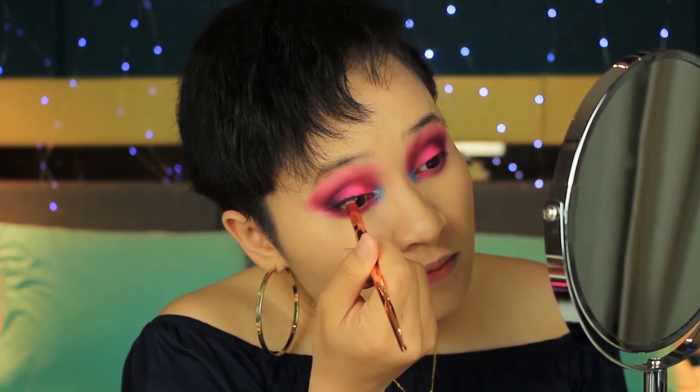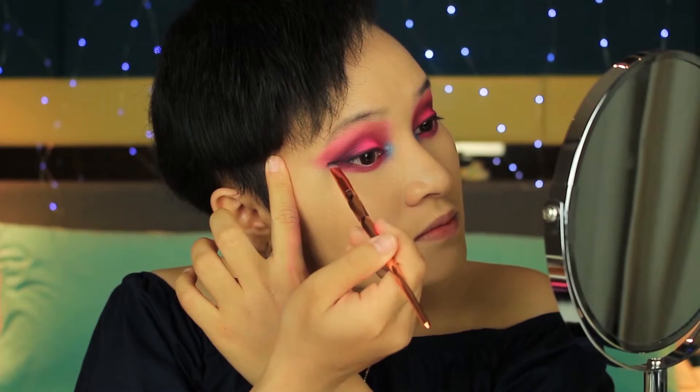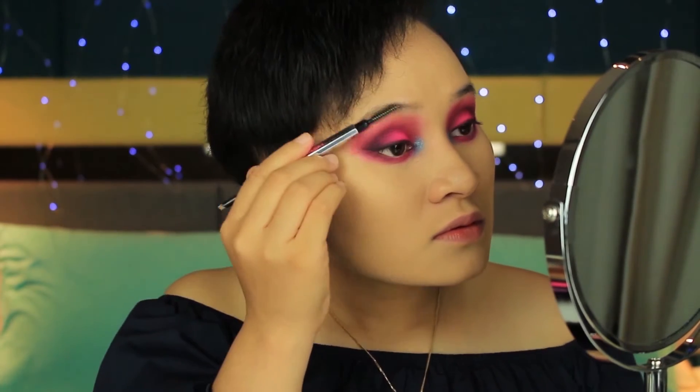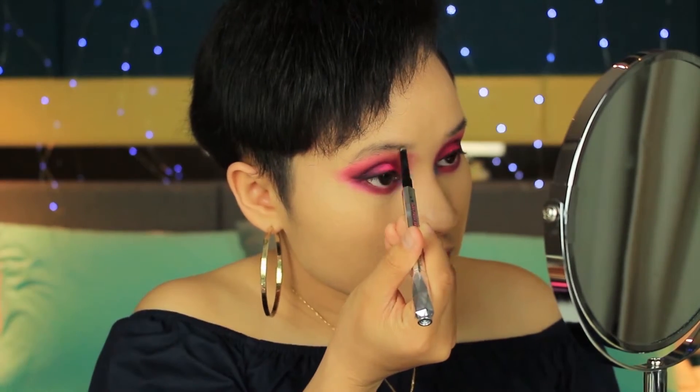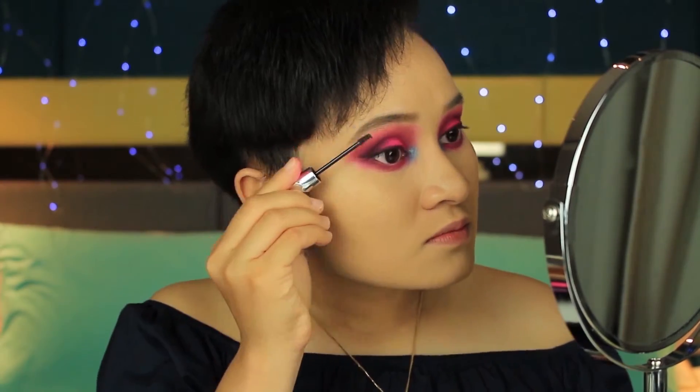Now that I've done both eyes, I'm going to put some mascara and do my brows, and I'll be right back. I'll use the black shade Spooky using this flat slanted brush — I don't know what you call this brush. For my eyebrows, I'm going to use my Goof Proof. Next, I'll be using a brow volumizer.